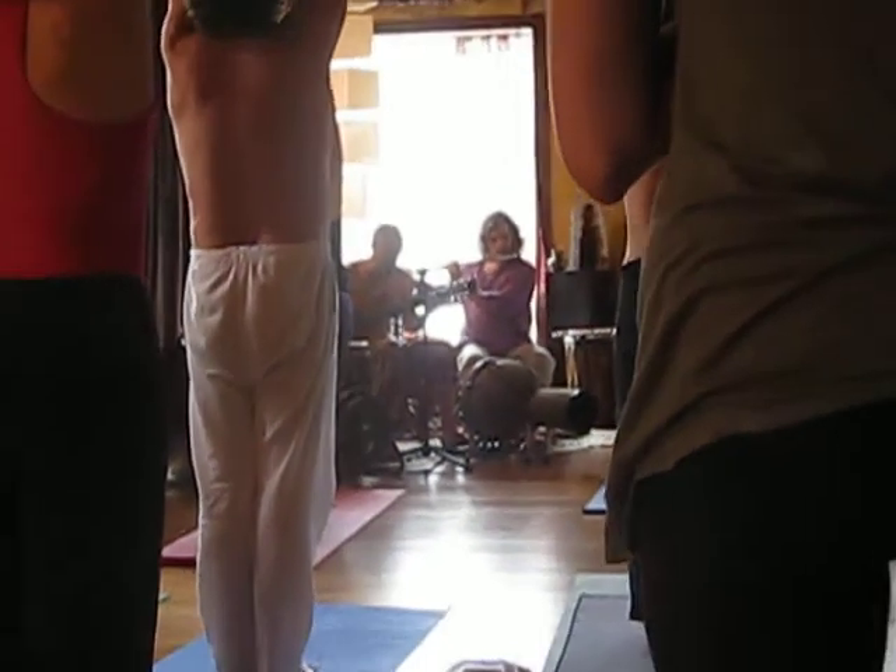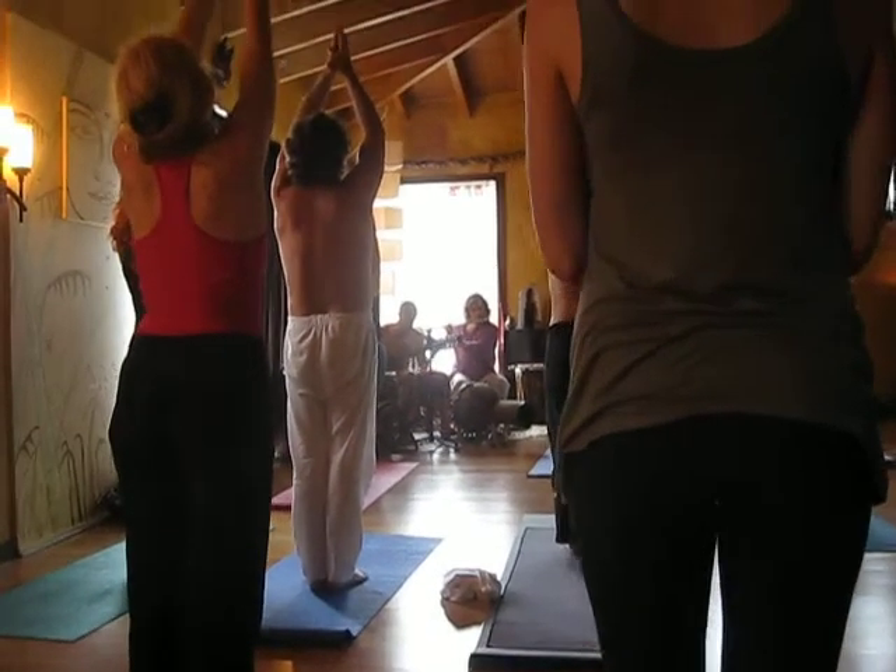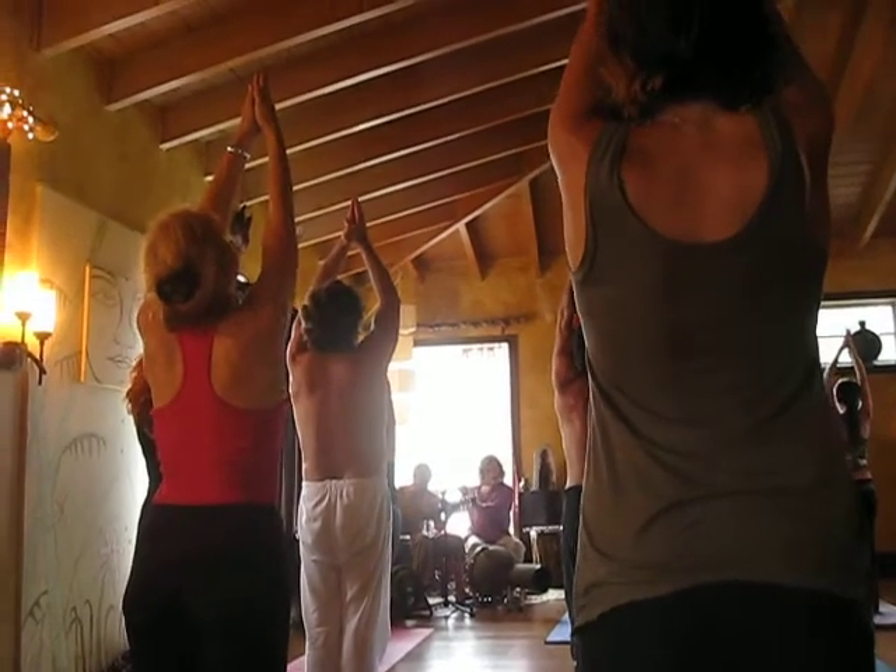And then as you press your palms, lift your arms, gaze up towards your thumbs. Try not to crank your head back — use your eye muscles as much as possible. Nice. Take three deep breaths, and up, and exhale, turn your shoulders down.